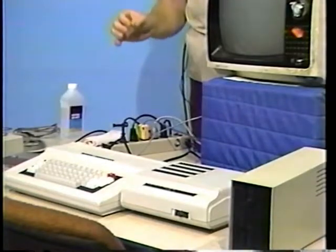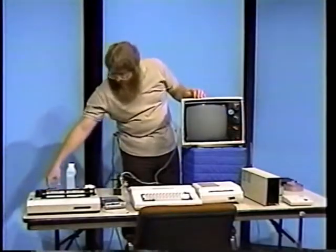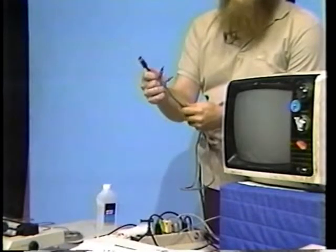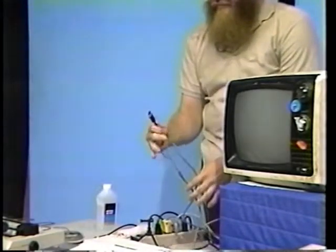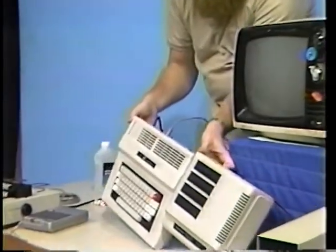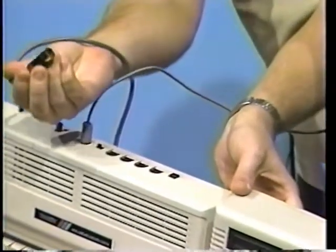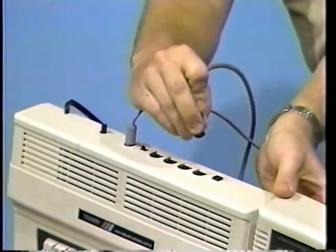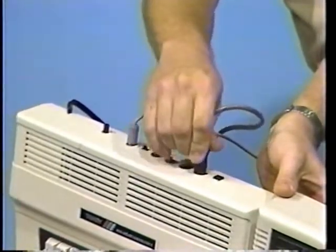Make sure that the power switch on the back is also in the off position. Now, if you're going to use a cassette recorder, locate the cassette recorder cable, which has three small plugs on one end — one is black, the other two gray. Locate the jack on the back of the computer marked 'cassette' and plug it into this hole. Notice how the notch is connected towards the top.